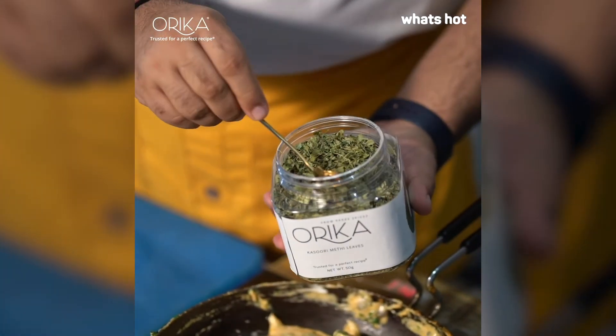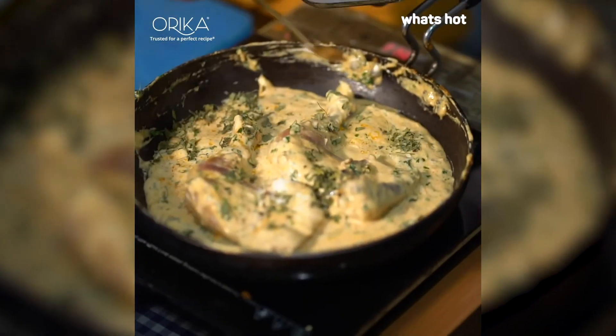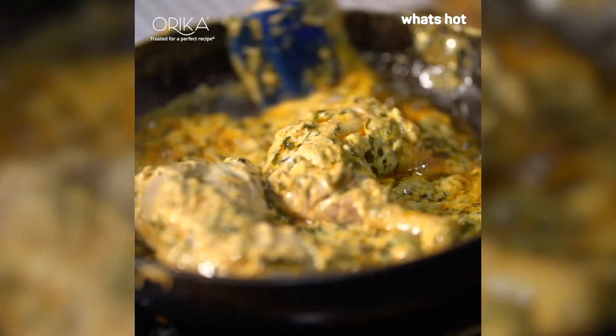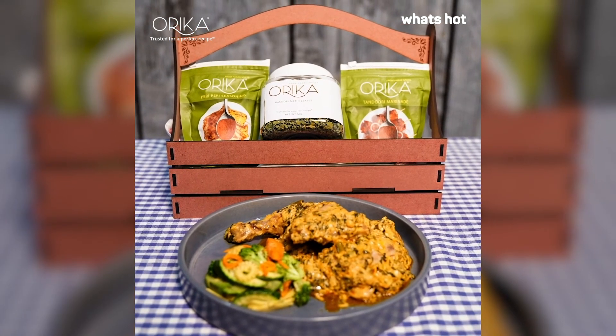Once the chicken seems ready, we quickly add about 2-3 teaspoons of kasuri methi — fenugreek leaves — to give it that ethnic taste. So guys, that's yumness served on a plate.